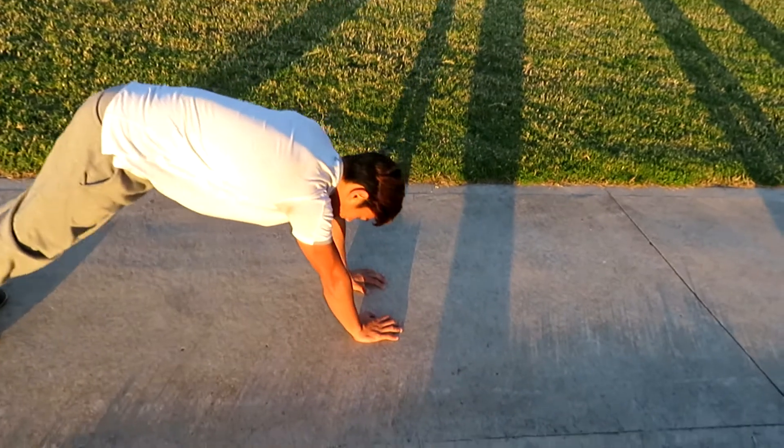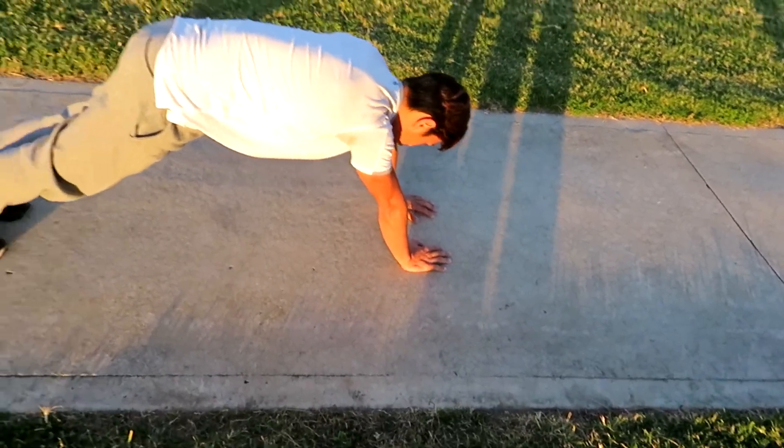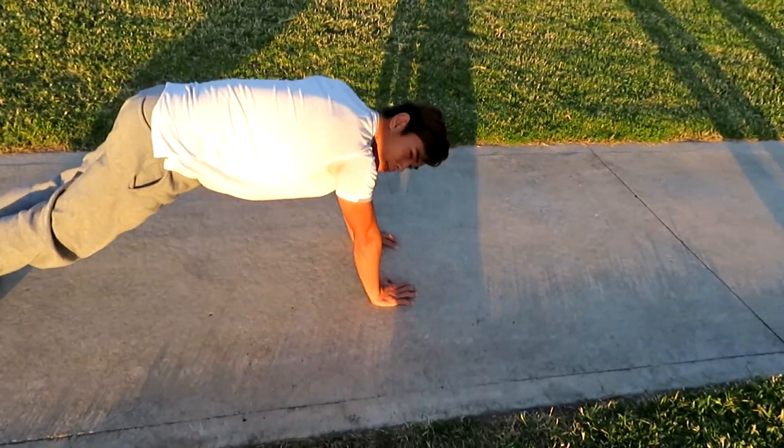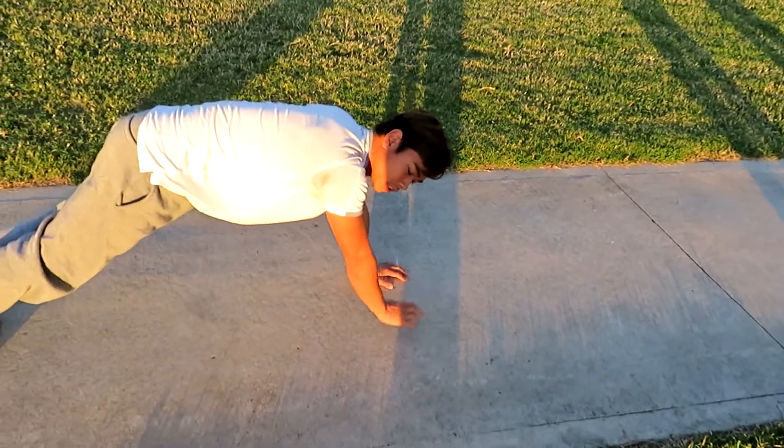So when your hands are close together, hips up a bit. When you're coming down, same thing like a dumbbell incline dumbbell press — you're coming down near your forehead and then pressing up.